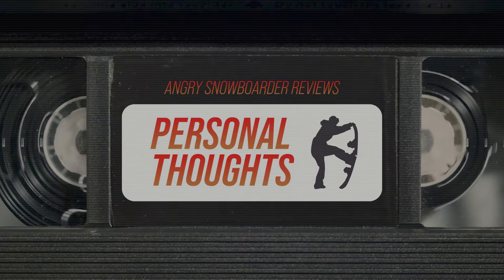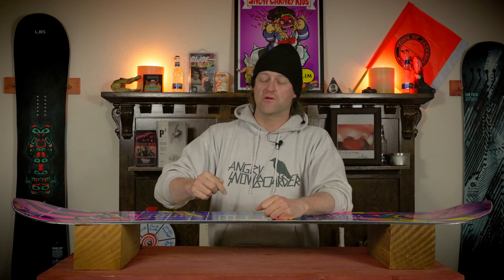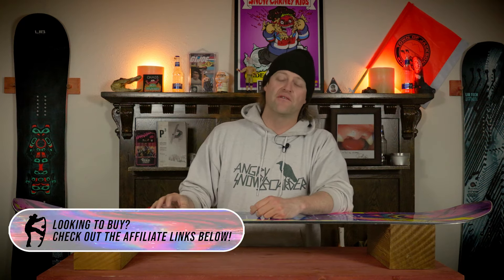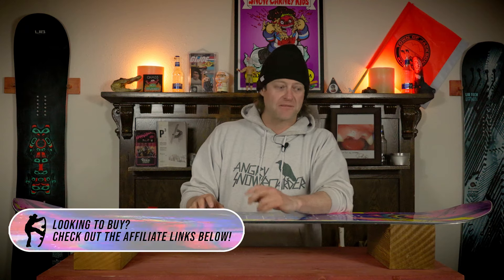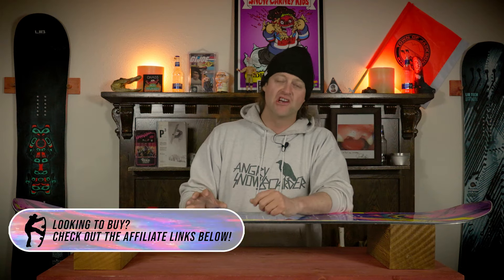I don't say this lightly — this board has been missing from Lib Tech's lineup. Just a good old-fashioned high-end camber twin. This board is absolutely amazing. It rides with purpose and forcefulness. You can be laid back with it when you want to if you grew up riding old-school cambered boards like this. If you didn't, you're probably going to die — do not die. This thing is a blast. I did not want to get off of it after about three laps. I spent more time on this board than I probably should have because I was enjoying it so much. This is such a good board.